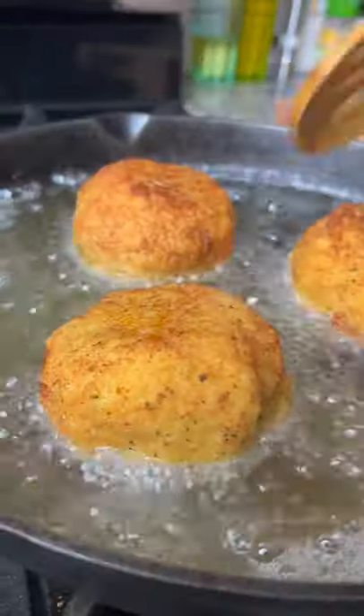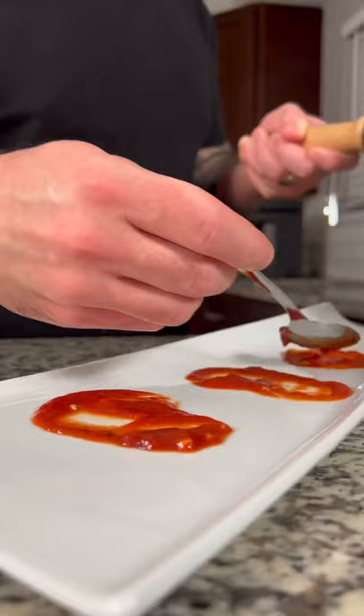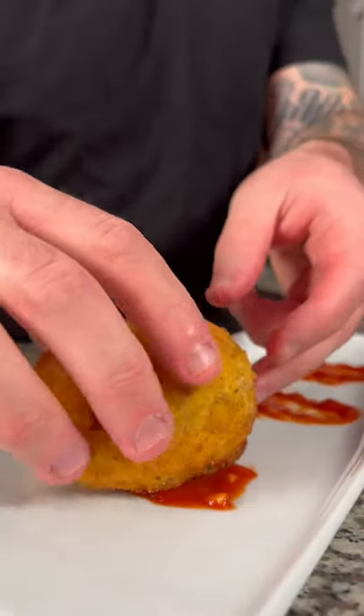Fry the balls in 350 degree oil until golden brown. If needed, place in the oven for a few minutes to get the insides warm. Serve with marinara, basil, and parmesan cheese.